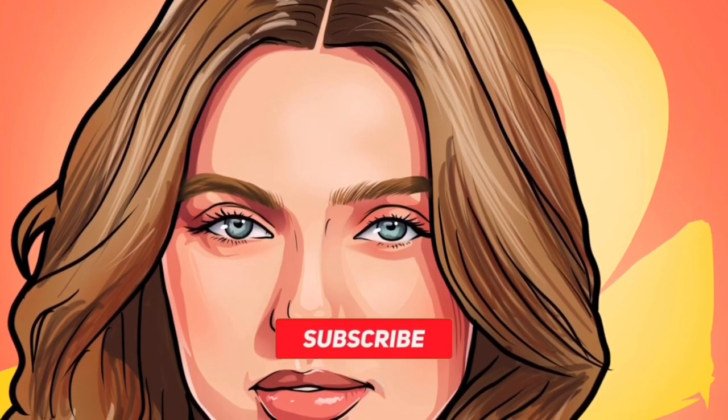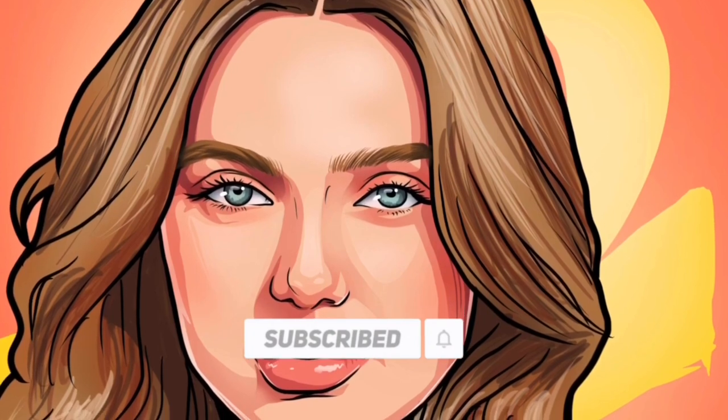Welcome back guys to another quick tutorial on how to cartoon yourself. If you haven't subscribed to the channel, subscribe and click on the bell icon so you get notified whenever I post a new video.